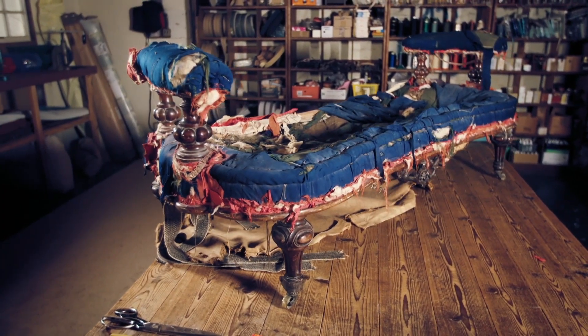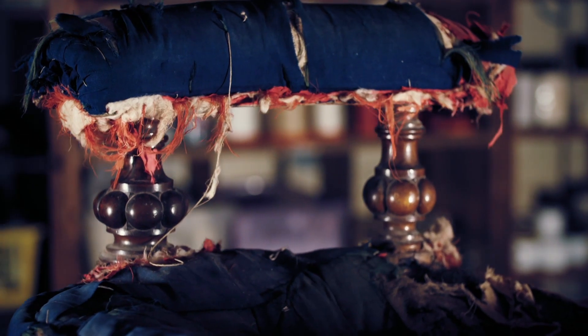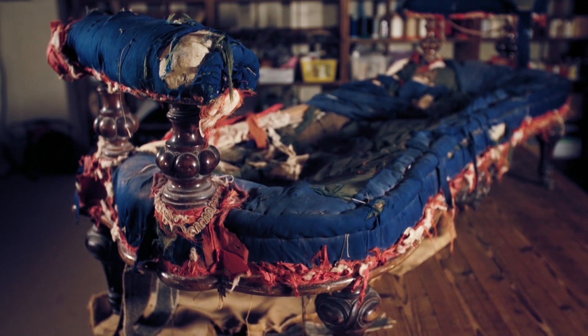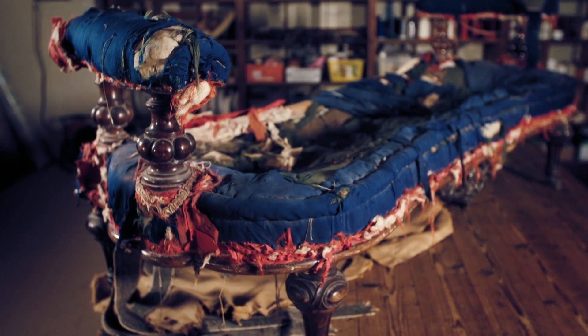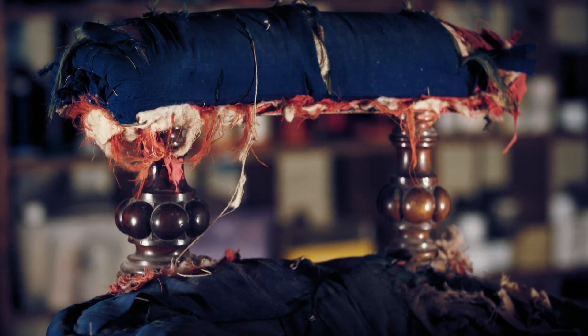Two weeks ago, the remnants of a once elegant sofa arrived in Craig's workshop in the form of a broken frame with a missing back and some fragments of rotting upholstery. Craig has patched up some pretty ropey furniture for me in the past and made it safe and saleable, and I think this one is going to test all of those skills. So we're starting from a very, very low point.